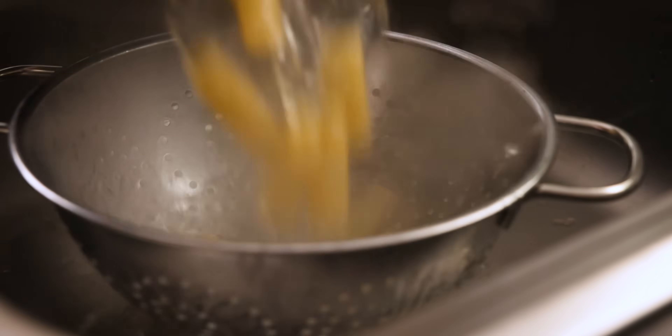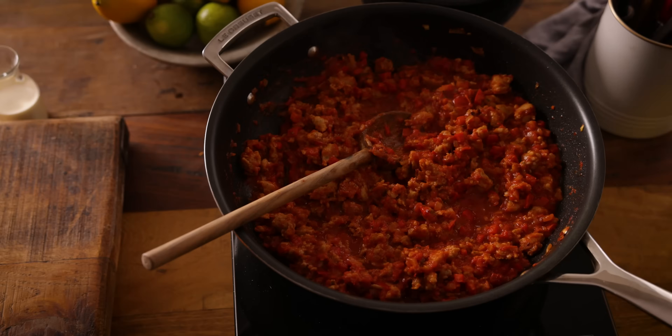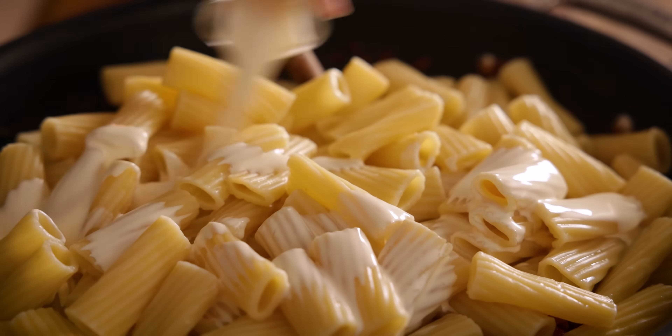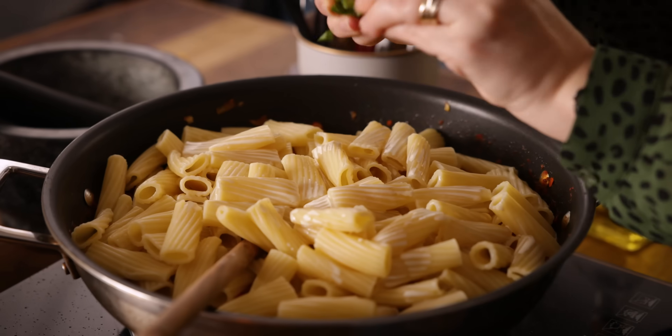Now the pasta should be ready. Drain the pasta, reserving a cup of pasta cooking water. Add the pasta to the pan with the sauce. We're also going to add in 60 ml, which is about a quarter of a cup, of double or heavy cream, and a small bunch of basil leaves, just torn up and thrown in.